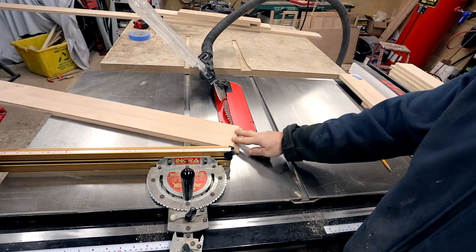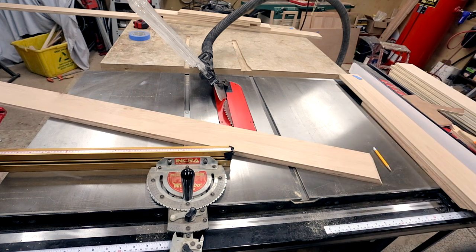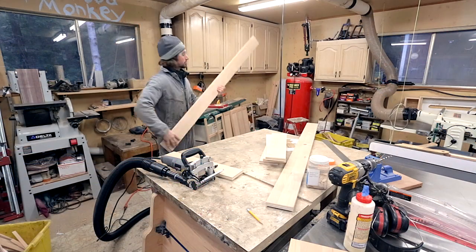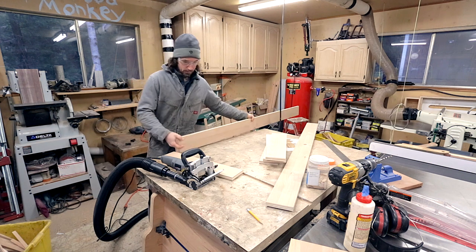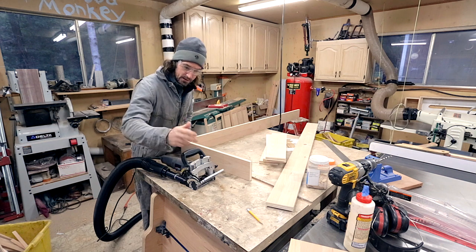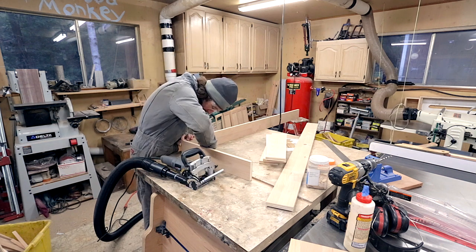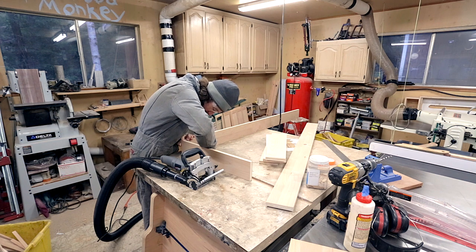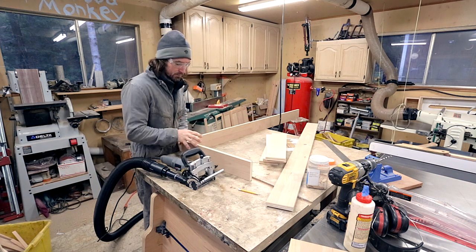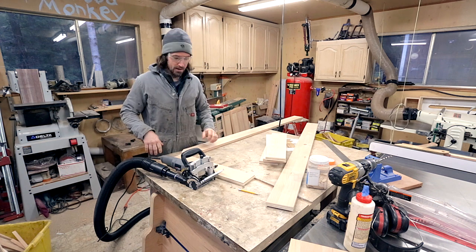I have one 45-degree cut to make, and to support the joint I am going to use a number 10 biscuit joint. It just has a little bit of strength and it's pretty easy to do. Before I cut the biscuit, I set the biscuit joiner at 45 degrees, and I'm just going to do a single one, marked on the inside right in the center — well, it really wasn't the center, but that's okay.